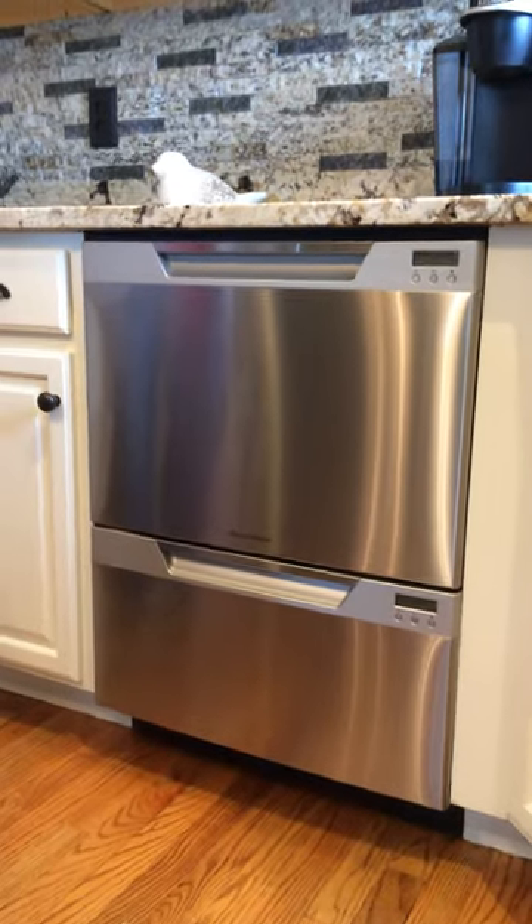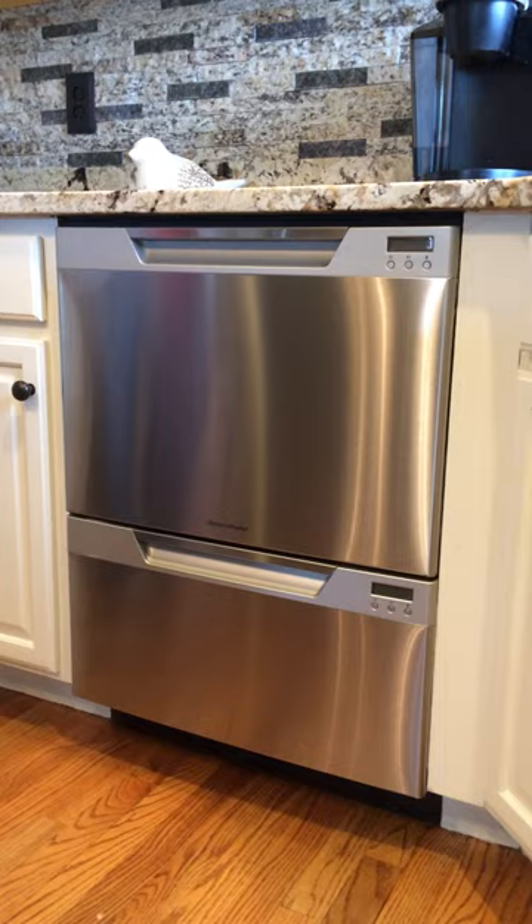Hey guys, it's Marla here, but I'm behind the camera today. At this house shooting some video for this really cool tile you see up in the backsplash, and got a hold of this dishwasher.